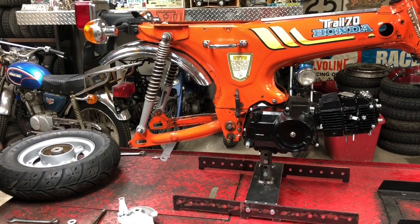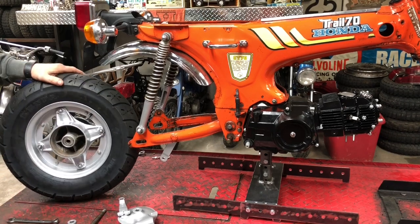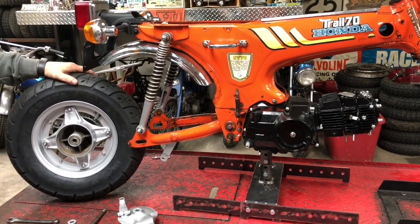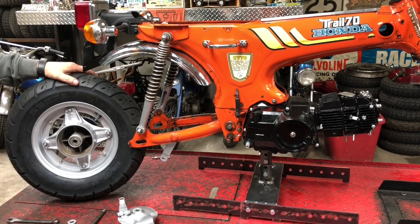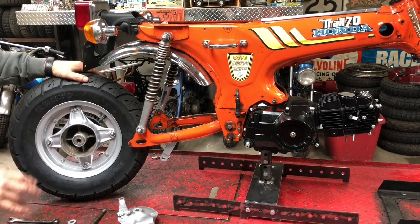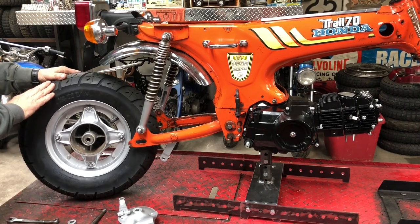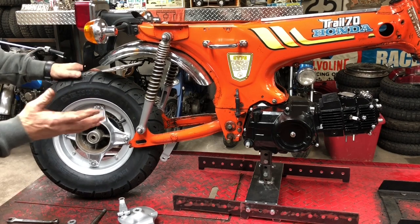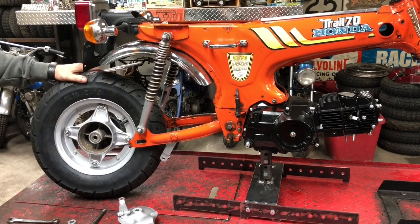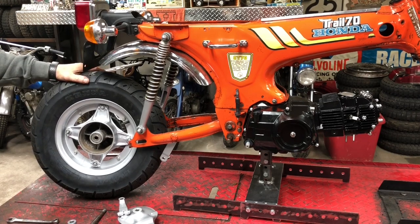Welcome back to the CT70 garage. My hope today is to get this 1977 Honda CT70 — we've got a video series going on, this is video number five, if you need to go back and watch the other four. Today our hope is to get it into a roller, maybe get most of the front end parts put on.